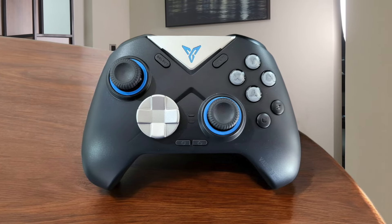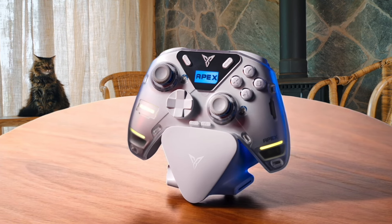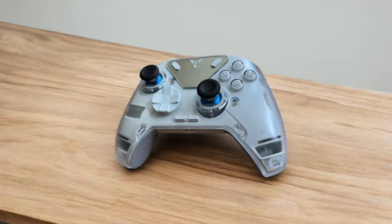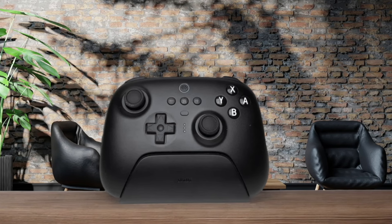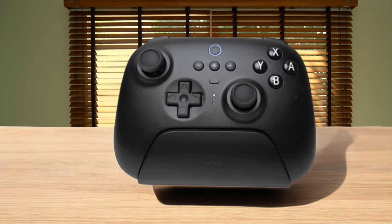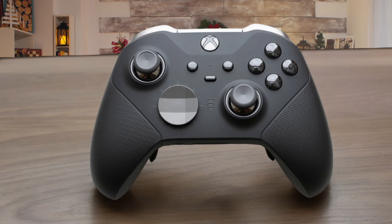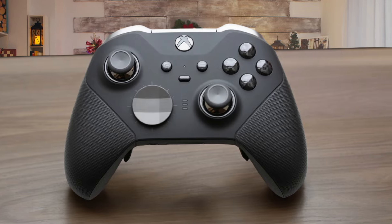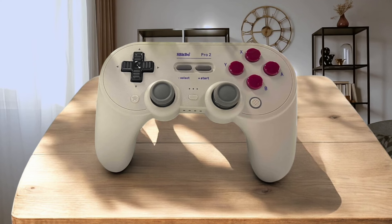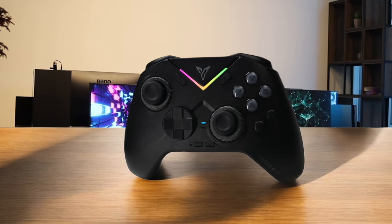While the 8-BitDo Pro 2 takes the top spot, the other contenders also deserve applause. The Flydigy Apex 4 and Xbox Elite Series 2 Core both scored highly at 73 and 72 respectively. The Flydigy Apex 4 impressed with its modular design and triple connectivity options, though its bulkier size may not suit everyone. The Xbox Elite Series 2 Core, with its premium customization and resilient build, is a fantastic choice for Xbox and PC gamers. Meanwhile, the Flydigy Vader 4 Pro and 8-BitDo Ultimate also offered solid performances, scoring 64.5 and 65 points. In the end, all these controllers were terrific in their own right, but it's clear the 8-BitDo Pro 2 truly leads the pack.